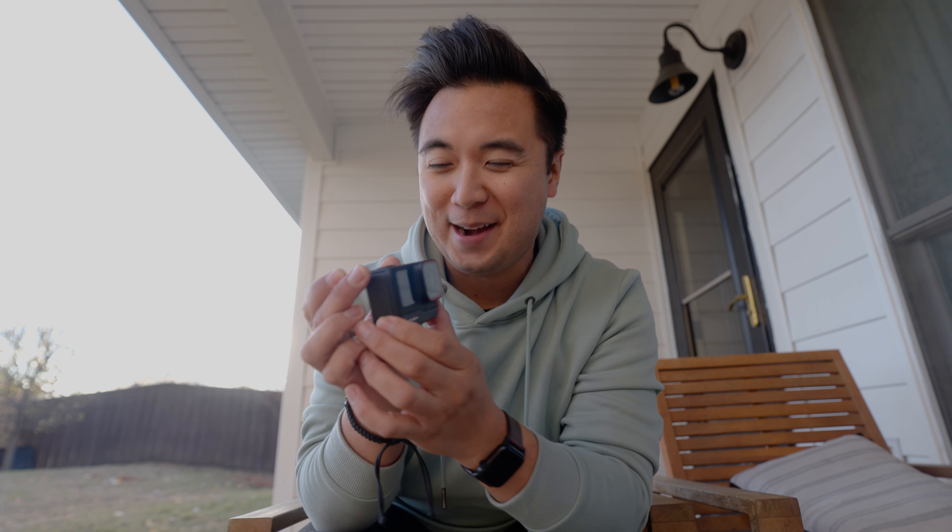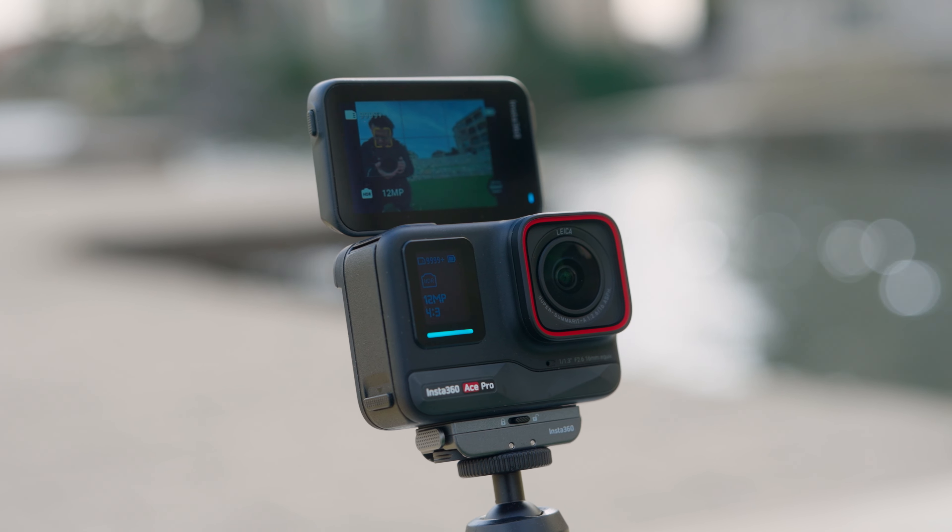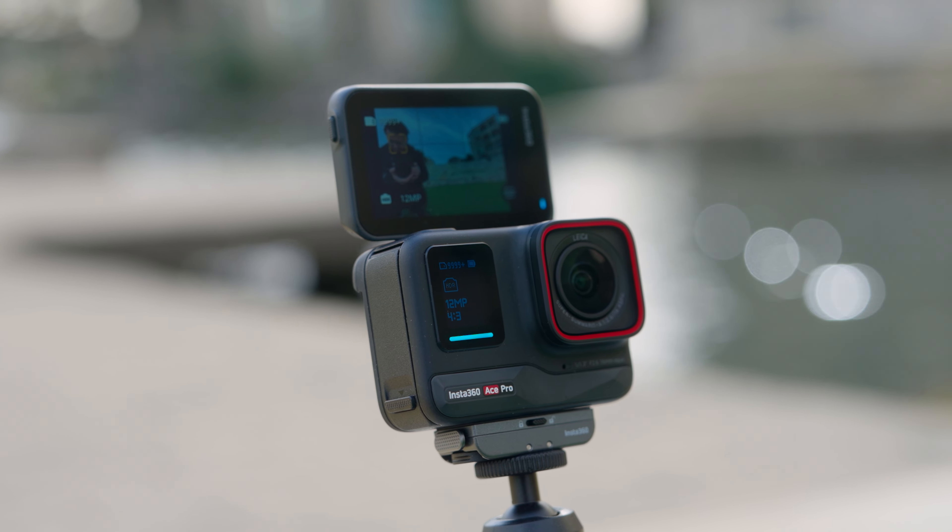It's a very boring reason why you should get a camera like this, but when it comes to practicality, having a flip-up screen on an action camera is just so helpful.